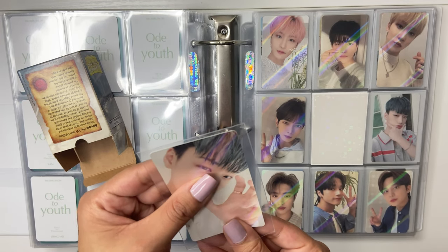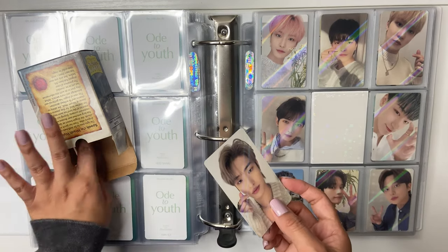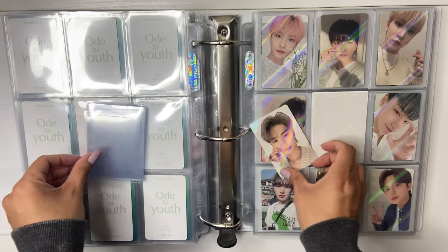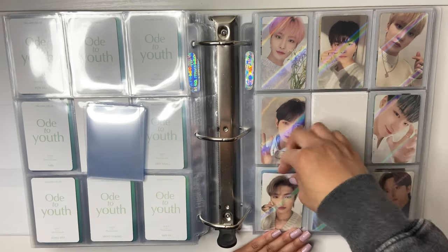They also came out with — is it a summer photo book? I honestly don't remember. But I did also buy the newest one that came out. So yeah, three photo books in less than a year, which is a lot. When did the Treasure one come out? Did that one also come out in less than a year?